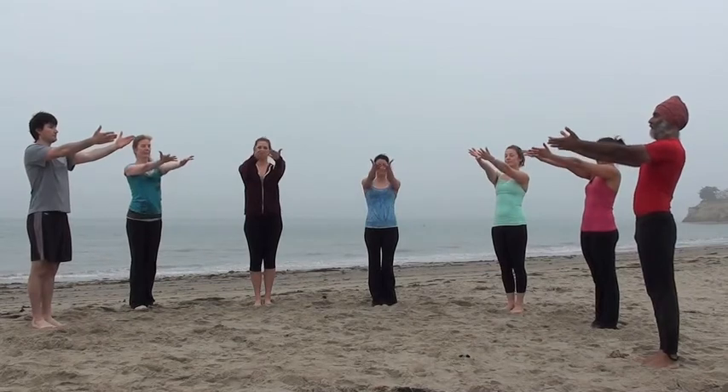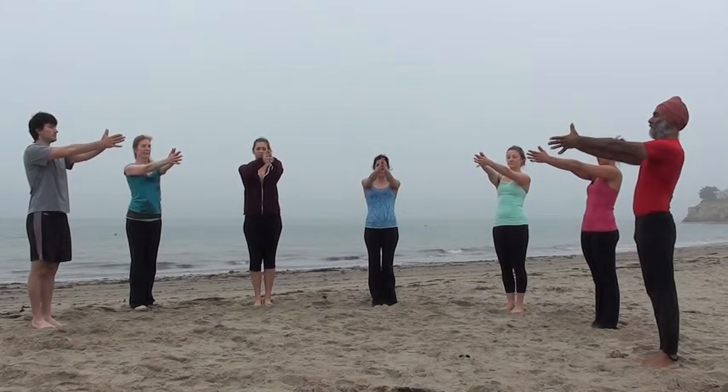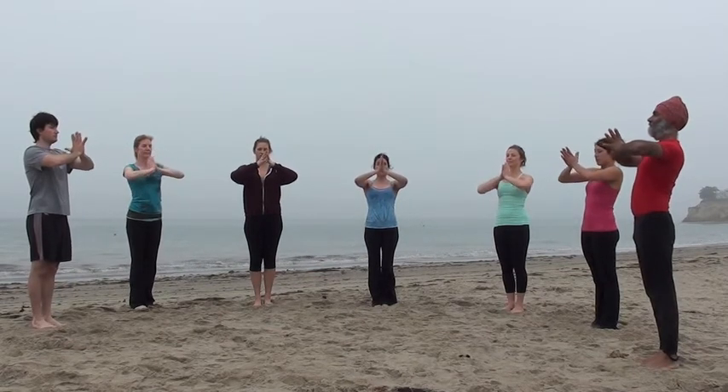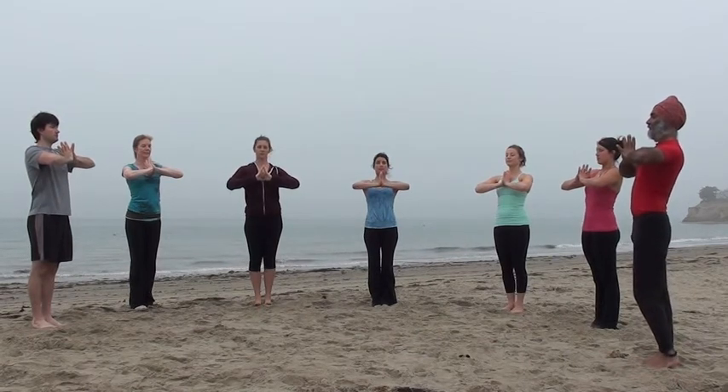Draw the arms forward like you're greeting, stretching outward. Bring the palms together and to the heart. We'll do this gracefully and slowly. Let's balance on one foot.